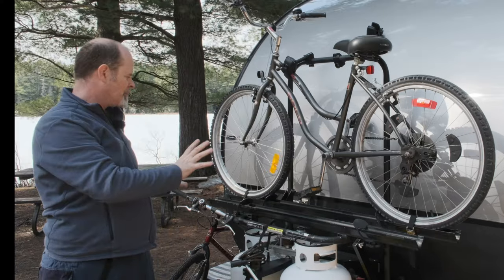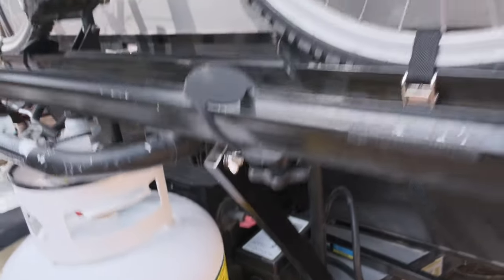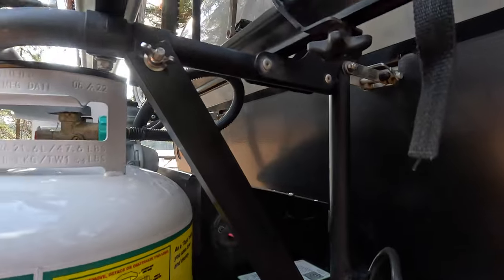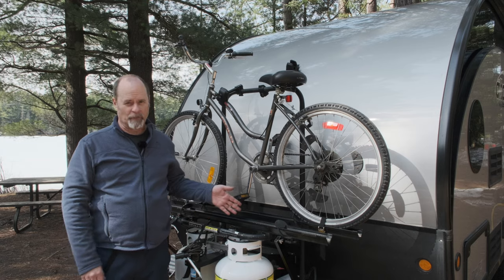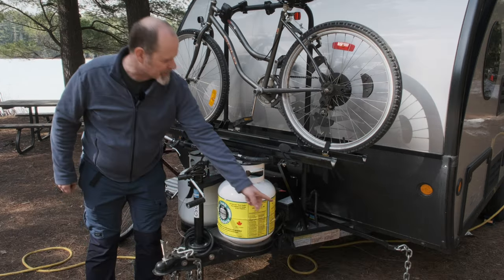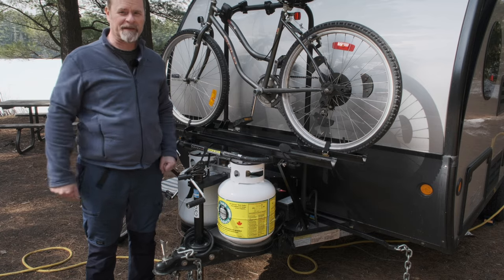Now I'm just going to show you, while we've got rid of one bike, how this thing mounts to the trailer. As you can see, they've got it bolted on to this platform on our trailer, and then it actually connects to the front of the trailer — it looks like it might be riveted in there — and then you have this support bar coming up just to create the triangular support. This one was installed at the Safari Condo factory. If you were to order one of these racks for a trailer with a more standard A-frame, there's no drilling involved — it simply clamps onto your A-frame, and then has a clamp support right up at the front, so it's a much simpler setup.